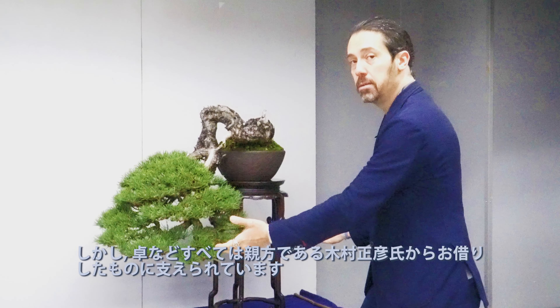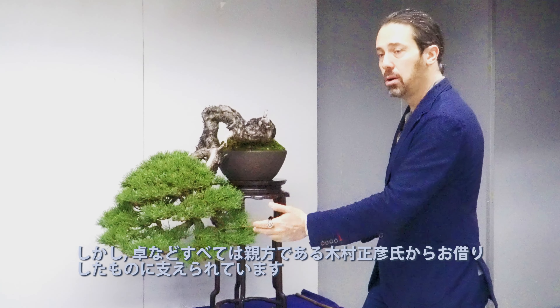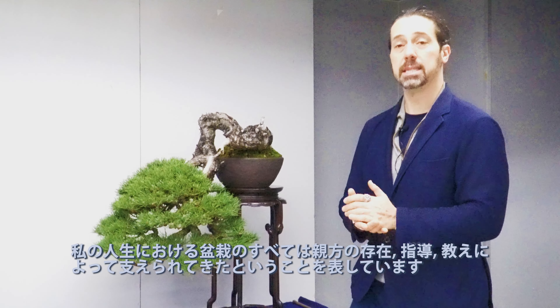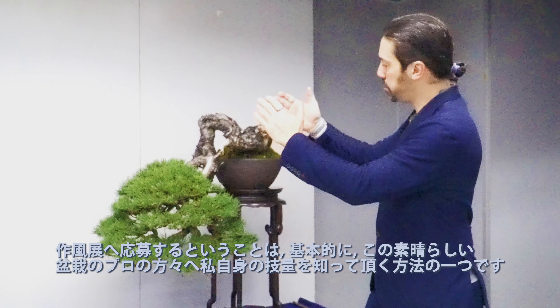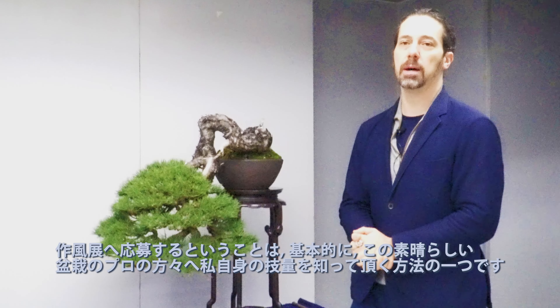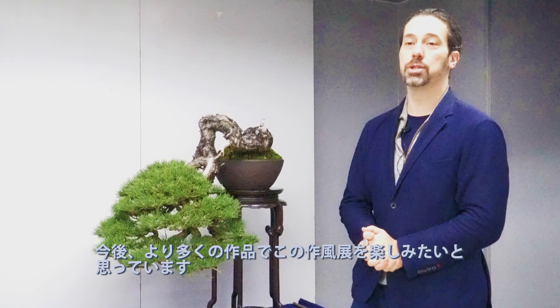But everything is sustained by elements that I borrowed from my master, Kimura Masaiko, to represent the fact that everything in my life when it comes to bonsai has been sustained by his presence, his guidance, and his teachings. This is basically a way I would like to introduce myself to this incredible group of very special bonsai professionals. I'm looking forward to joining the show in the future with more creations.